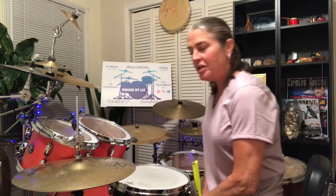Hey everybody, welcome back. It's Drums by Liz. We're going to study a little bit of a groovy idea here.